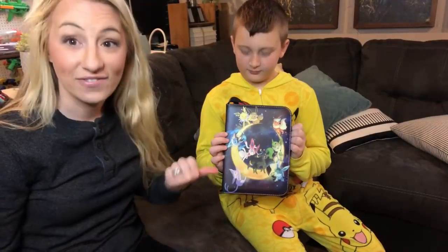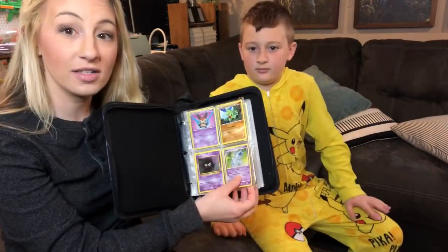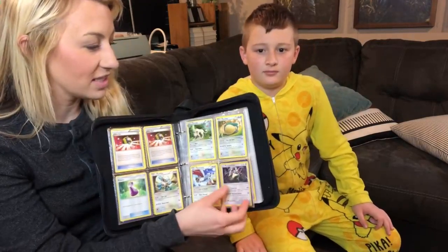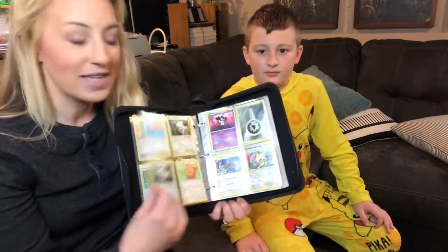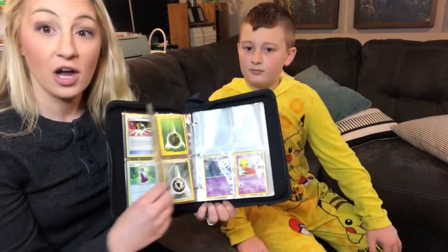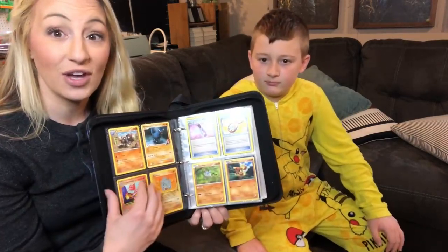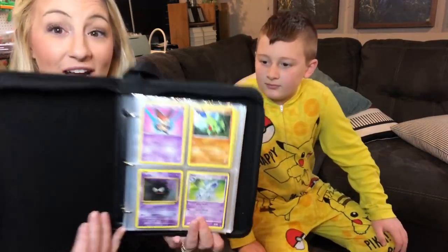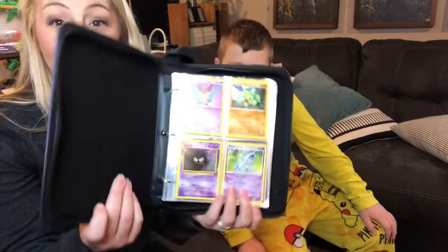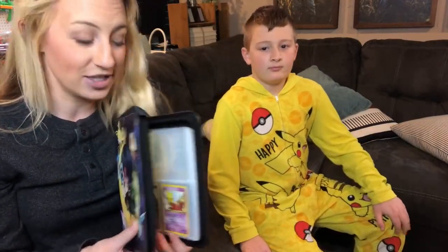Here you can see he has it fully organized. He was able to put his cards into the card protective sleeves — four cards every sleeve, put them back to back. Makes it really great to share with family and friends and to view your collection, knowing that they are protected from water and dust and just protected in this little case. Definitely a great card binder to store your cards and keep your collection organized and safe and protected.